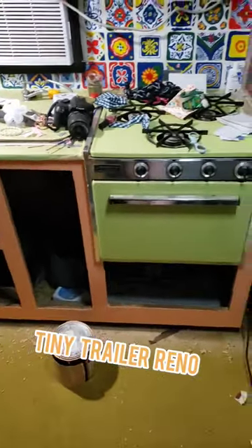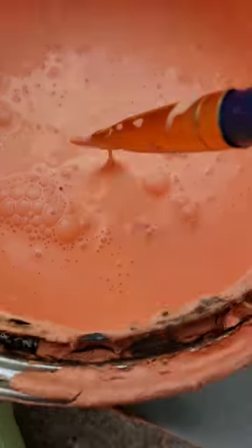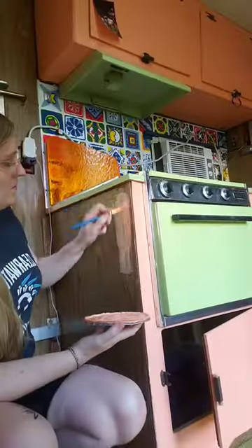My mom always said as soon as she finished a construction project — I don't know why I didn't get any good before pictures, so I'm trying to do that now. One of the things I first did is take off all the cabinet doors, sand them down, and then paint them this free pink color that I got from the hazardous waste recycling facility.